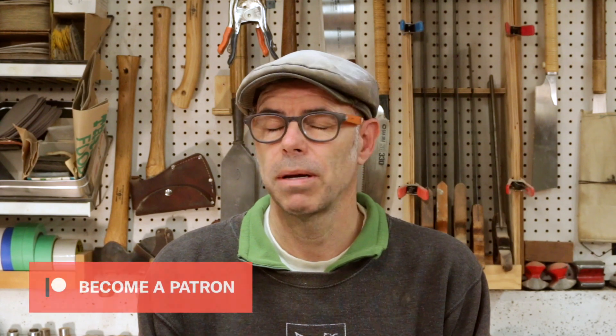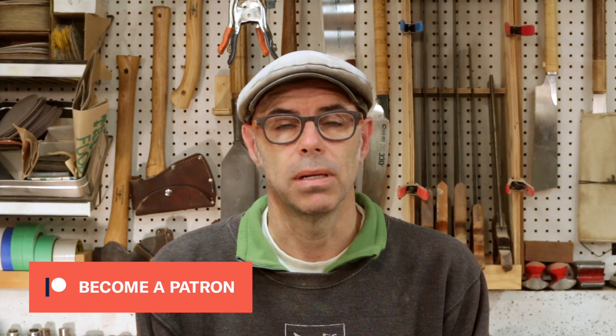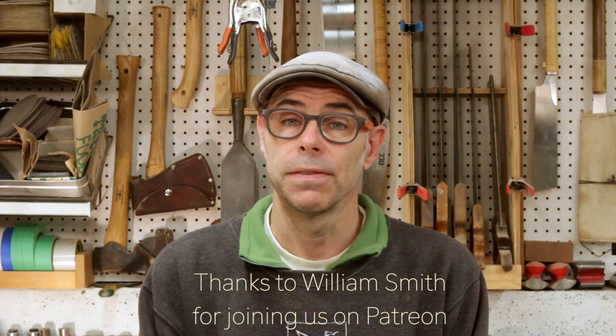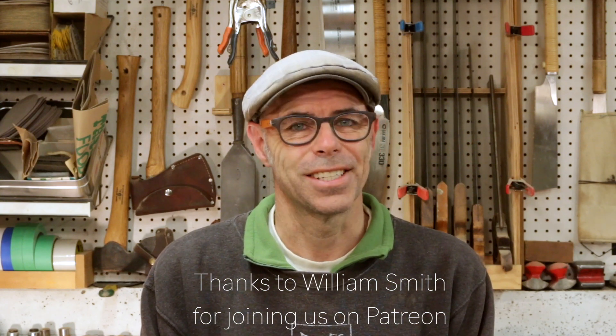If you're one of my Patreon supporters watching this on Patreon, stick around because there's some bonus material in just a moment. If you're not one of my Patreon supporters, please consider joining us over there — your support makes these videos possible and pledges start for as low as a dollar per month. For the rest of you, you can still subscribe, like, and share, and I will see you later.